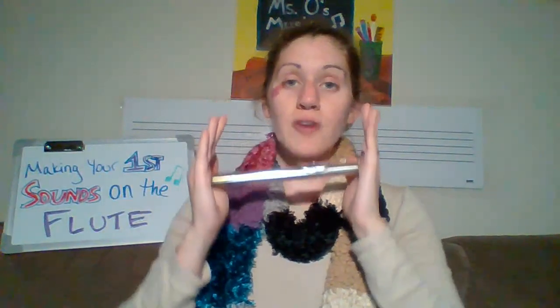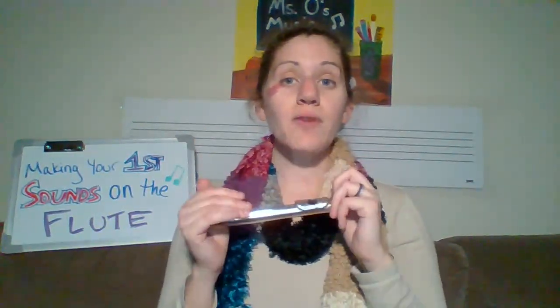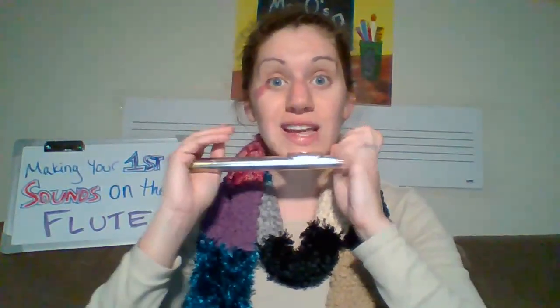How did you do that time? If you're still having some trouble, I recommend practicing in front of a mirror. That way you're able to see that your cheeks are staying in and you can see exactly where your lip falls under the blow hole.